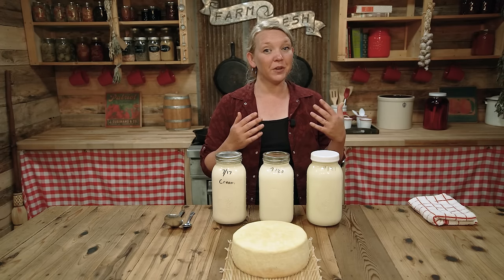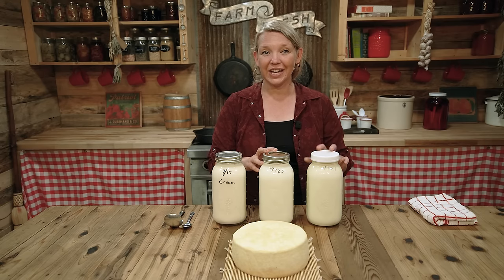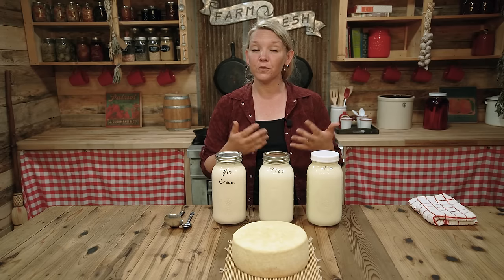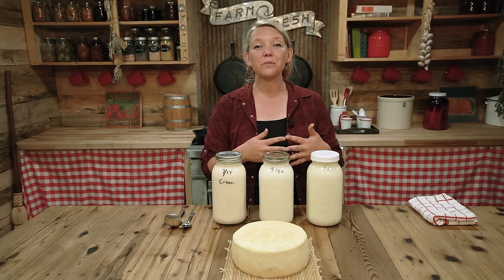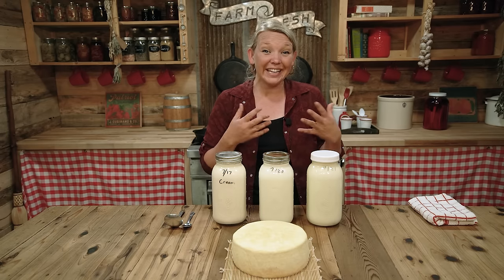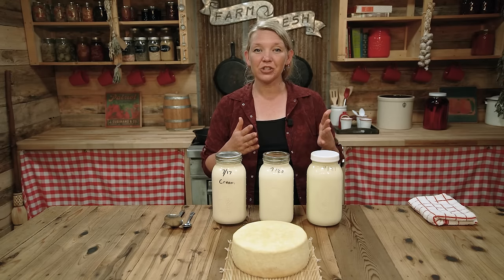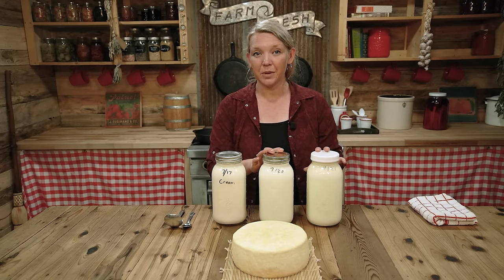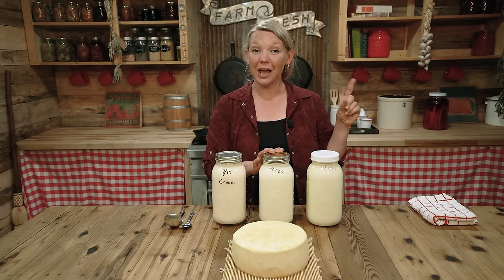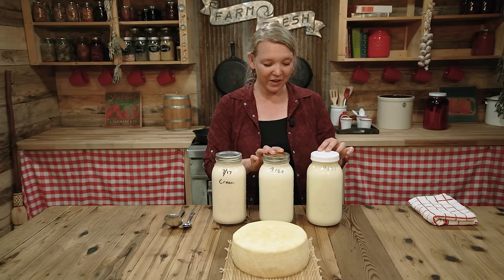Clabbered milk can be a very healthy thing because the healthy bacteria in your milk takes over and cultures and ferments your milk, which means it's essentially hunting down any bad bacteria and eating it and killing it. So it can be a very healthy thing as long as you're working cleanly and you have clean milk. I have a whole video on clabbering milk in a way to make it taste really, really good, so check that video out.